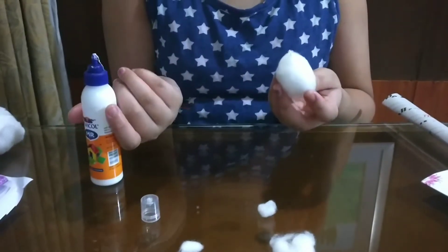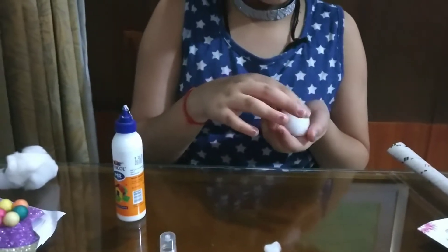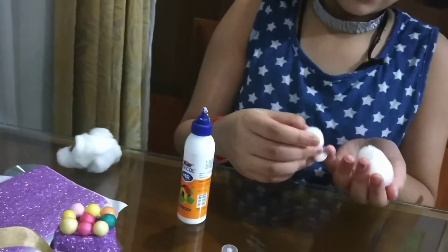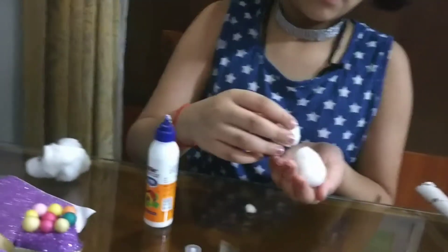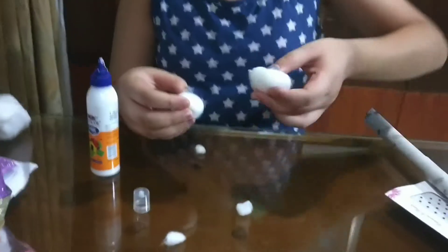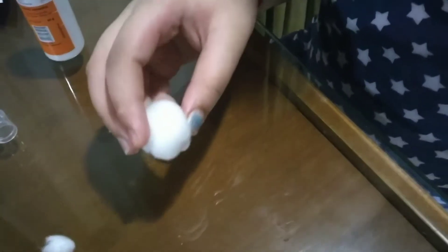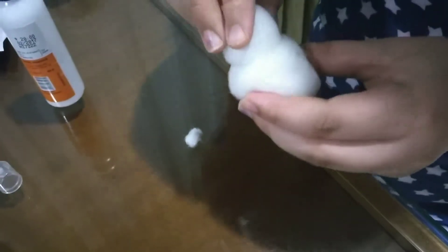Just do a fluff and roll that up like this to make it a nice fluffy one, and I'm going to place this on top. It's a bit gloppy, so I'm going to put some glue here for security on the sides. Use very cold glue because when it dries it will become transparent.